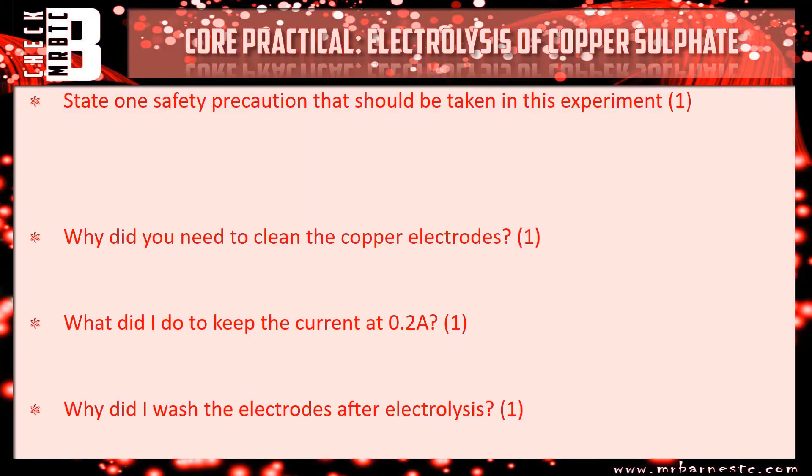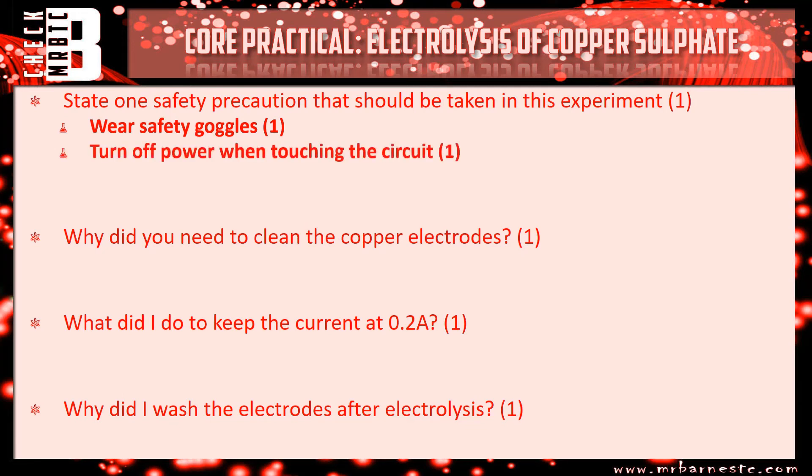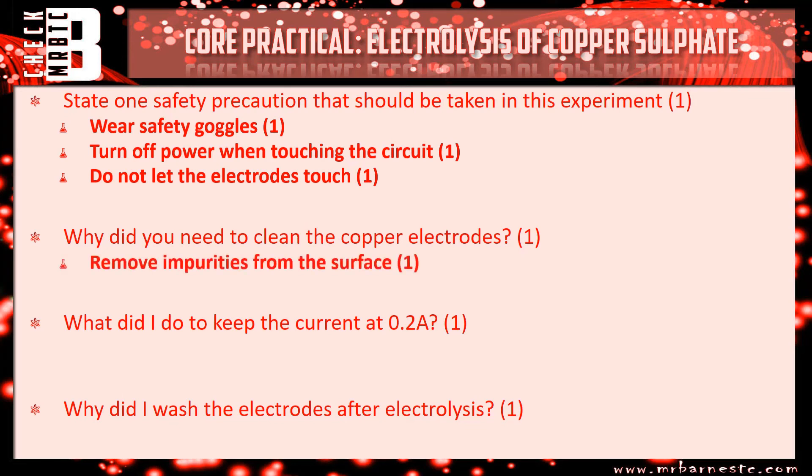There are quite a few safety precautions that should be taken — any one of them would have got you the mark. The obvious one: wearing safety goggles. There's also making sure the power is off when you're touching the circuit so you don't electrocute yourself, and making sure the electrodes do not touch so you don't get any sparks. Why did you need to clean the copper electrodes? To remove any impurities from the surface so that the copper can be electrolysed.